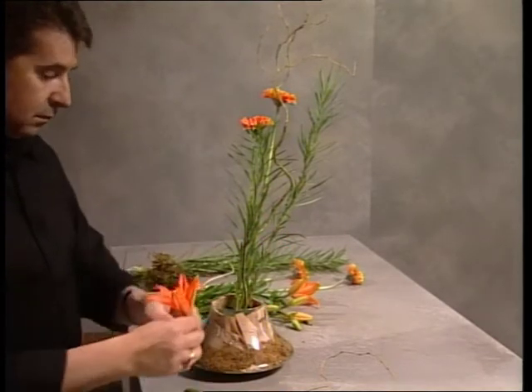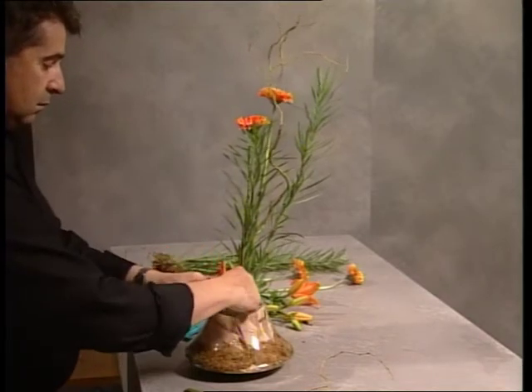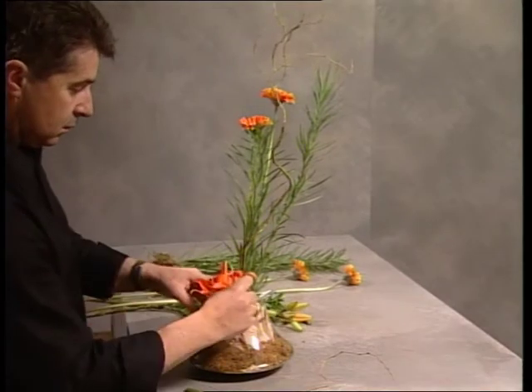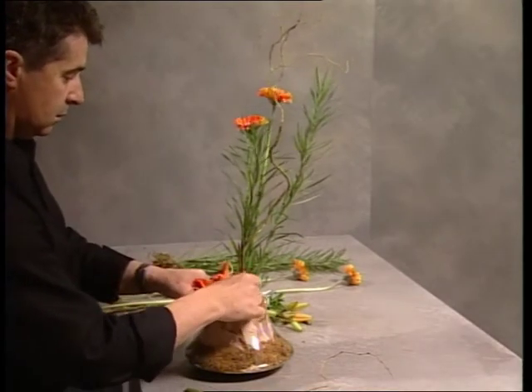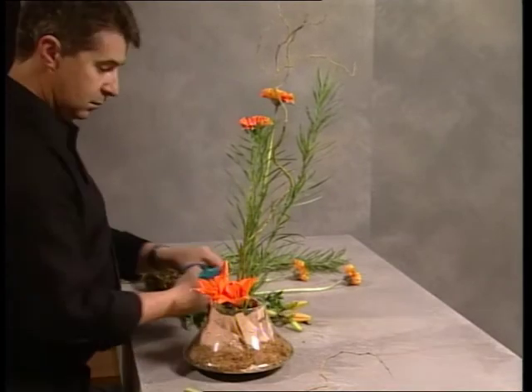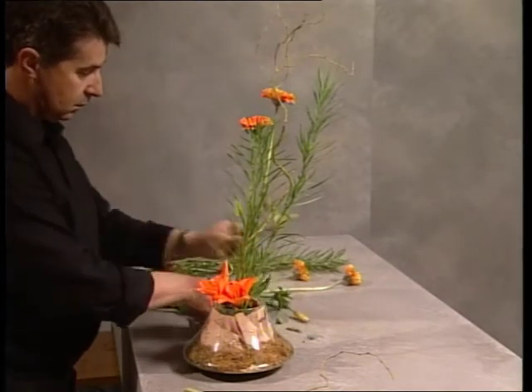Lilies with stamens removed — this one is being placed very low at the base of the design. The second one immediately brings the color of the gerberas from the top and drops right down to the base, with the same color in the lilies.